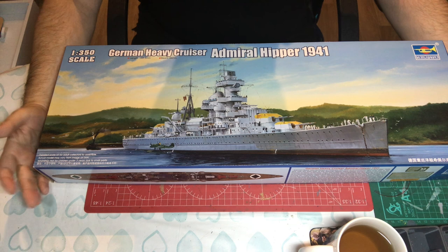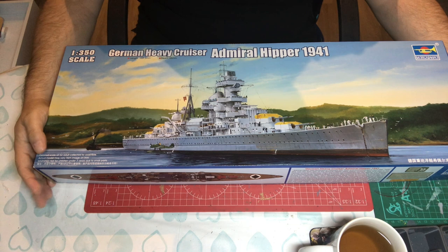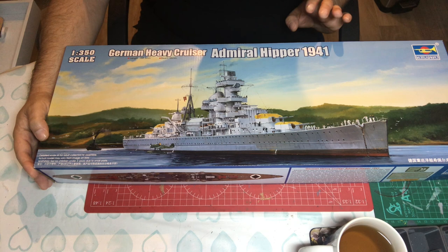Hello and welcome to Model Kit Stuff. A first impressions video, this time looking at Trumpeter's 1:350 scale Admiral Hipper, as she was in 1941.